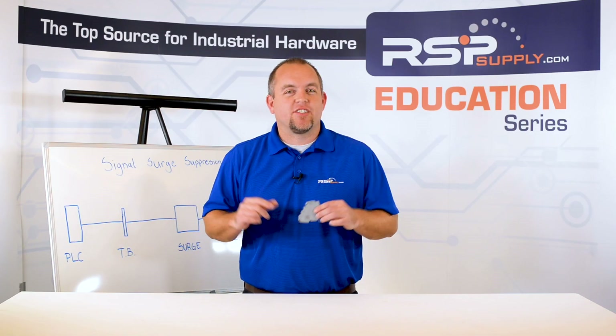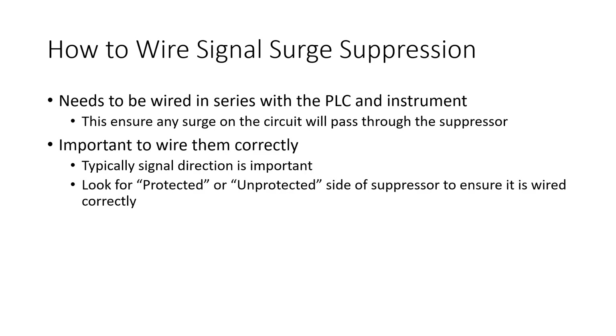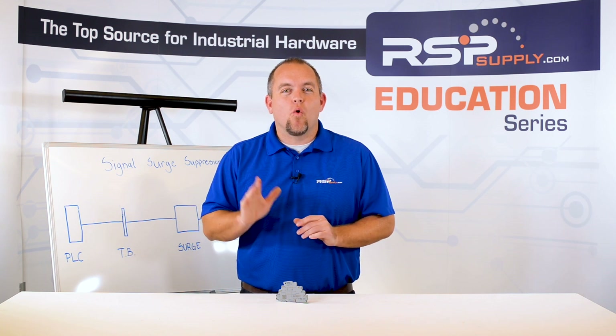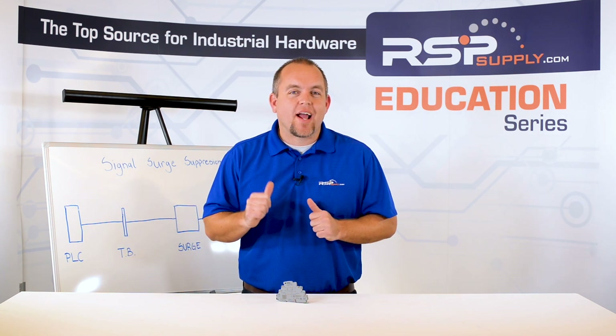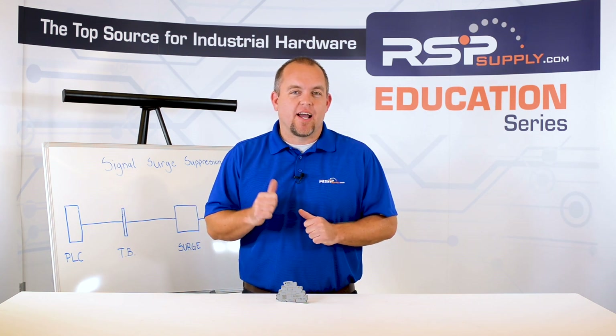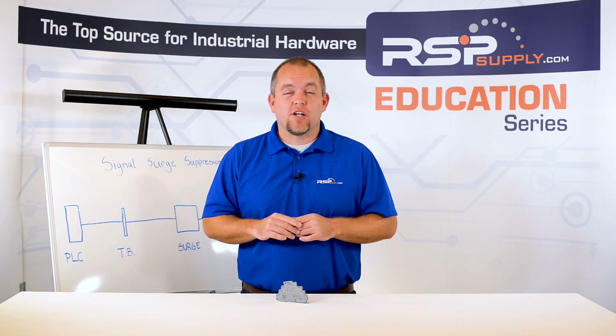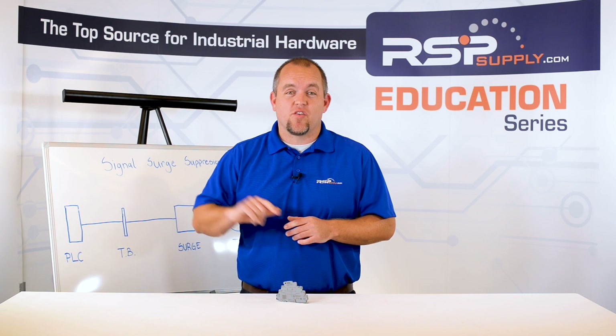As with any electrical device, it is important to follow the directions that the manufacturer for your specific suppressor specifies. As I mentioned before, not all of these devices will be wired in the same way. With that said, they do for the most part function in the same way and need to be wired correctly to achieve the desired results. For a full line of signal surge suppression devices and thousands of other products, please go to our website.